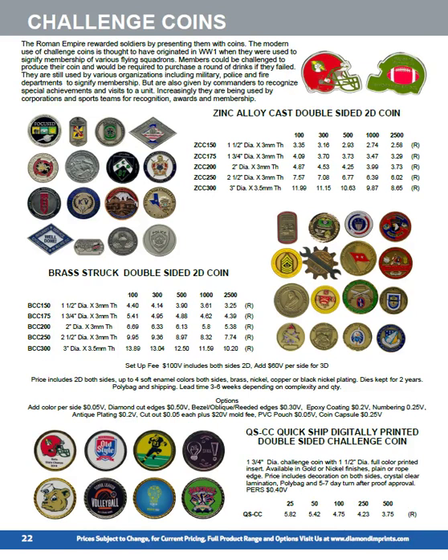New this year are our challenge coins. We're importing our own in zinc, iron, and brass. They're double-sided with up to four colors on each side included — more are available. We can do epoxy dome inserts and 3D effects on both sides. And don't forget you don't have to have a round coin — we've done them as football helmet and baseball helmet shapes. Typically they're in a two to three week timeframe. If you need something quick, we've got a full color digitally printed quick-ship coin, printed in full color on both sides, available in silver and gold with two different edge effects, with a minimum of 25 pieces.